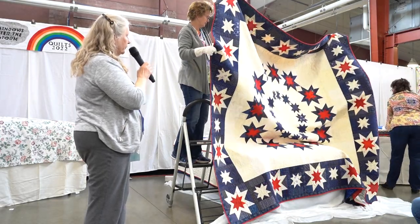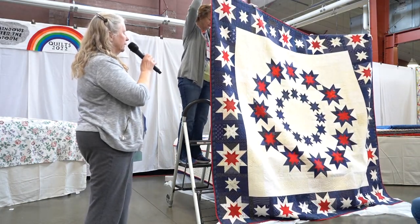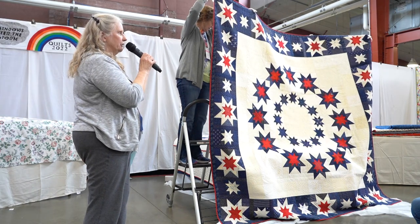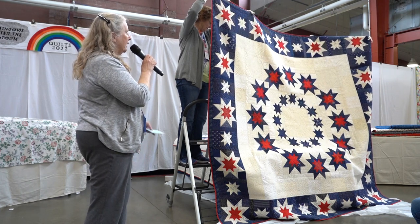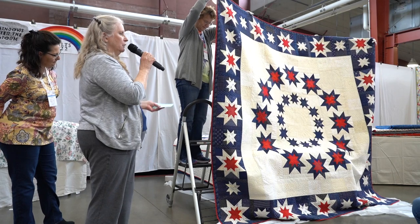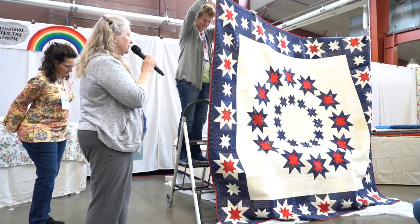This quilt is called Military Band. My dad was in the Navy from 1935 to 1952, in the band. I have a photo of him somewhere where he's marching down a street leading the band. By 1952 he had four children under the age of six.